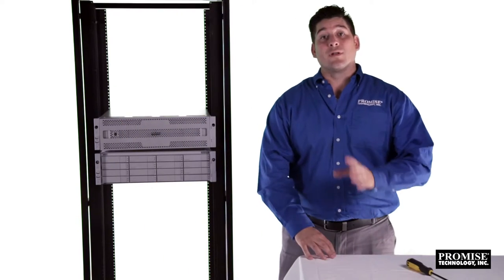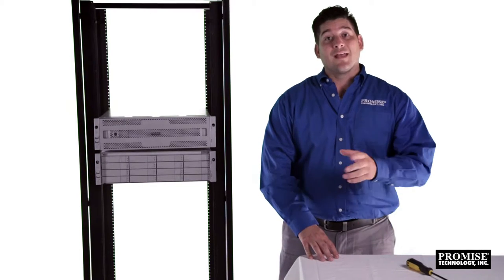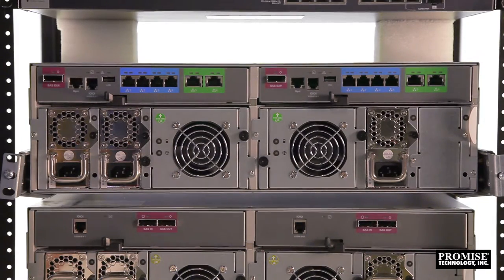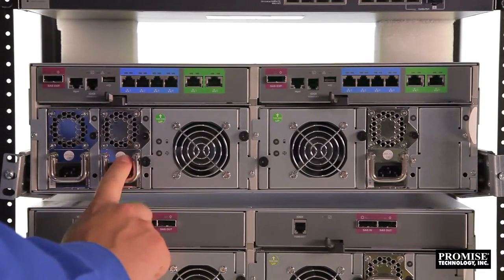The R2600 Pro and expansion chassis are now installed. Next, let's look at the back of the unit and cable it up. First, a quick rundown of the R2600 Pro hardware features and interconnects. Offering no single point of failure, the following units are replaceable and can be swapped out of the R2600 Pro with zero downtime: three redundant 250-watt power supplies.